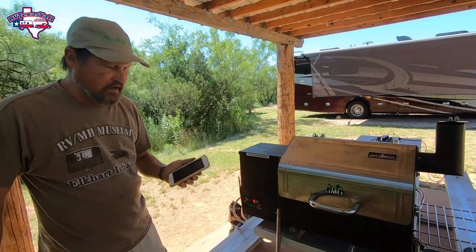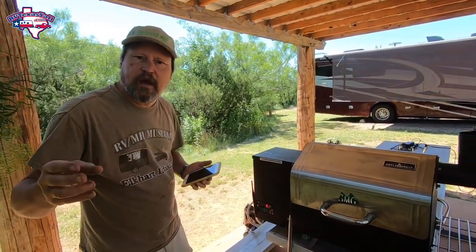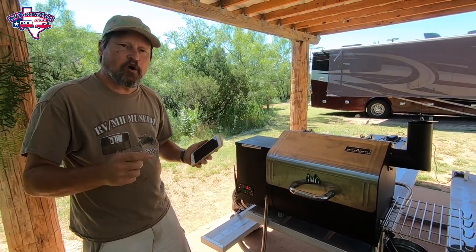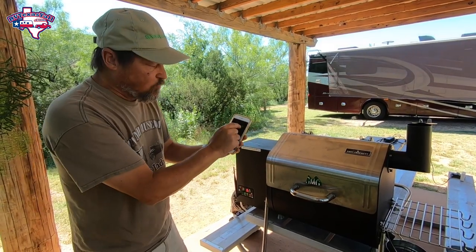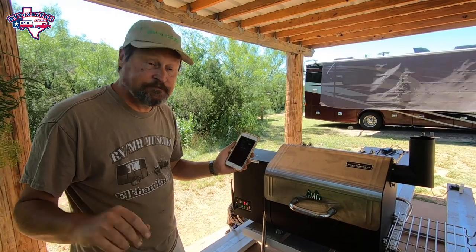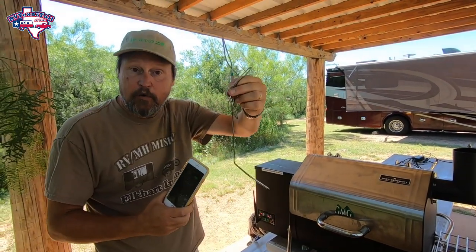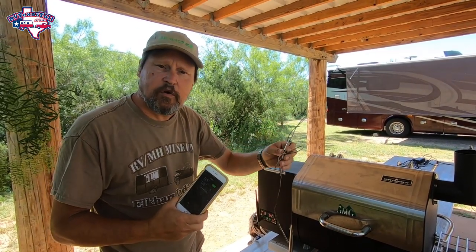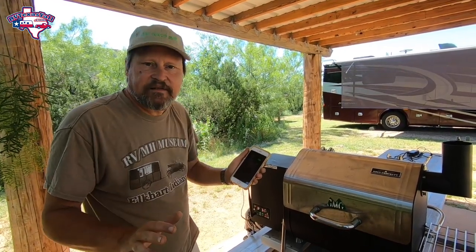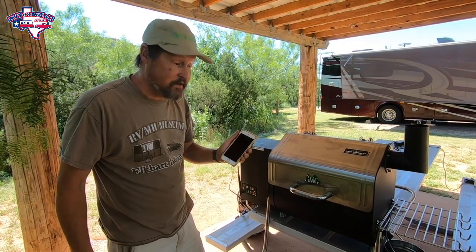Now what's going to happen is it goes through a series of startup steps to light the fire and get the wood going. The grill comes up to 150 degrees first — that's how it starts. Once it hits 150, we'll go back into the phone and set the temperature we want. We're going to grill this pork butt at 250 degrees. We're also going to use the meat probe to monitor temperature, and we're going to cook it to 200 degrees, so the app will tell me exactly when the meat is ready. Stick around.